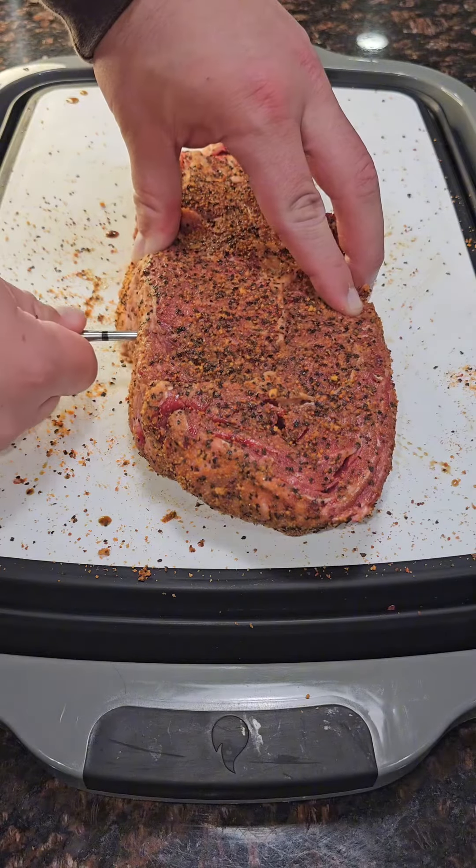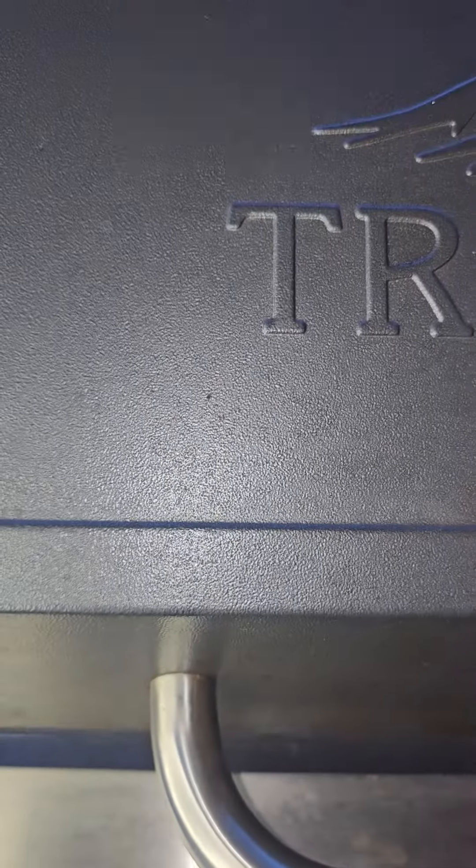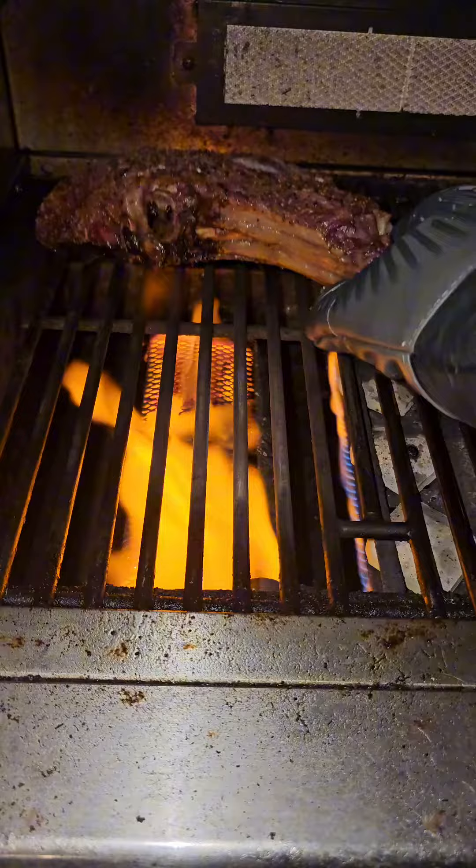Then we're going to add our Meater 2.0 probe just to get the perfect temperature. From there, go ahead and stick it in the smoker at 300 degrees. Then once it's at an internal temp of 115 degrees, we're going to pull it off and start searing over a flame.